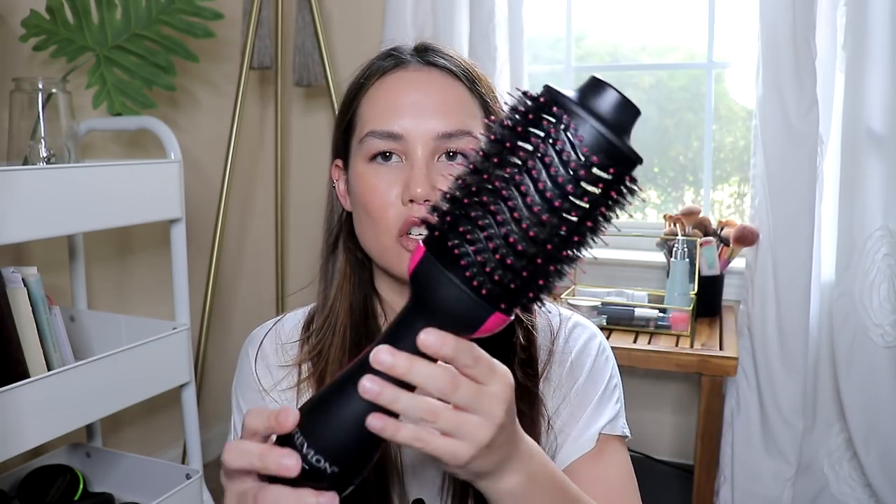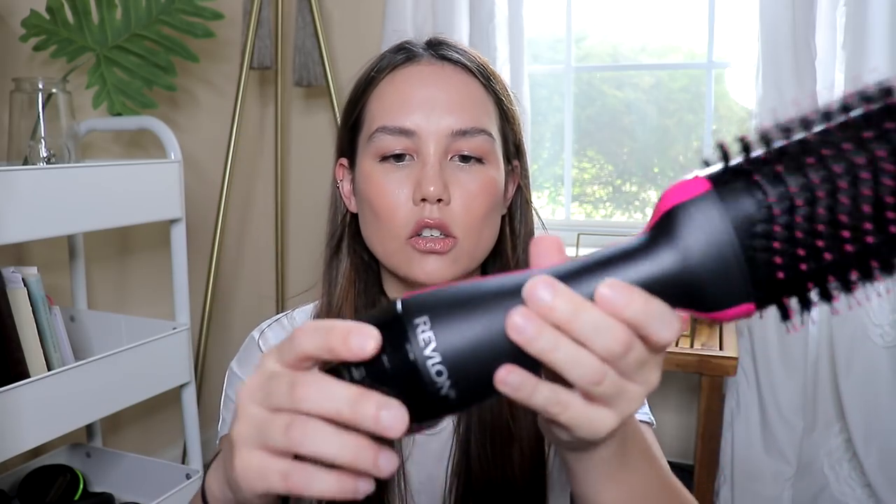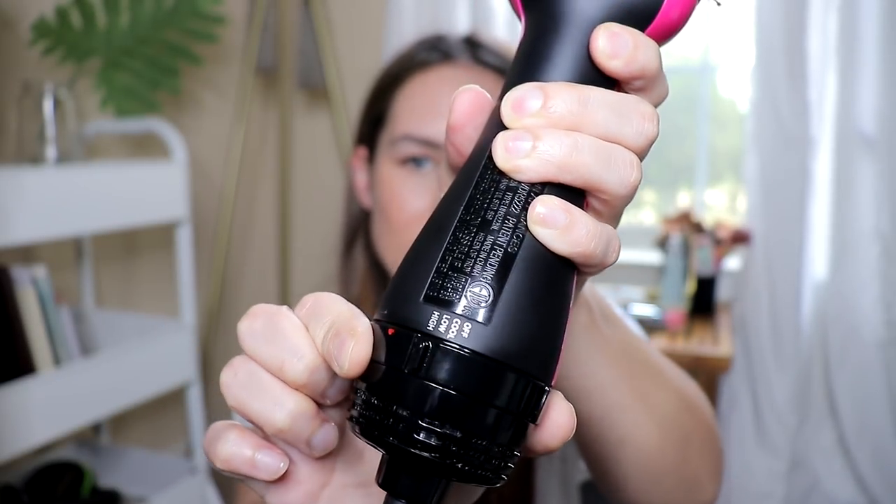This just all sounds amazing — but does it actually do what it says? So this is what the actual brush looks like; I've used it quite a few times so it's got some hair tangled in there. It comes in two colors — I have the pink and I believe there's a mint green one as well. The little controls are on the handle, you just twist it — there's a cool setting, a low setting, and a high setting. It's definitely pretty lightweight, especially compared to using a standard hair dryer plus a round brush.